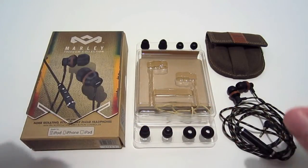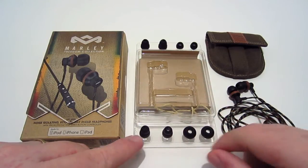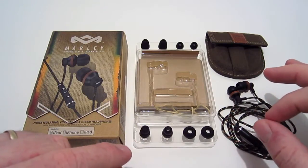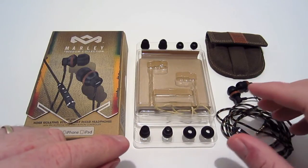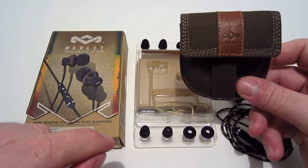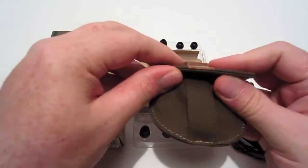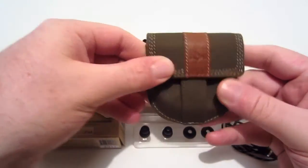These earbuds come with five different tips so you can get the best fit possible. It also includes a pouch so you can carry your earbuds with you. The pouch is really nice — it's got snaps on it, great for carrying your earbuds on the go.